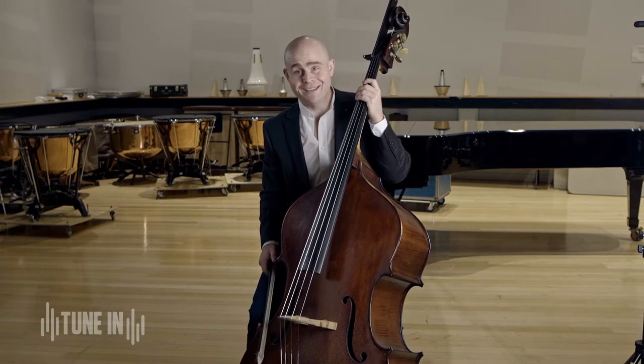In fact, it's bigger than me. It needs to be that big because it makes sounds that are really low, and generally with all things in music, the lower you want them to be, the bigger they have to be as well.